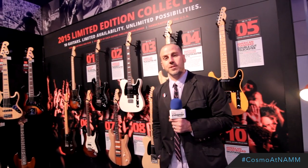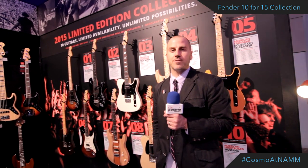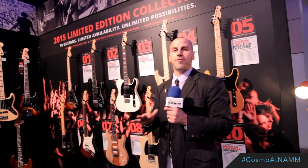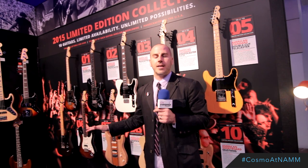I'm Justin Norvell with Fender Musical Instruments, here with Cosmo Music at the NAMM show. We're here to talk about the 10 for 15 collection, which is 10 guitars for 2015. Launching here but starting in March, one guitar is going to ship every month. There are only 500 available worldwide of each of these models, all made in the USA.